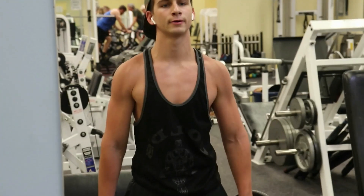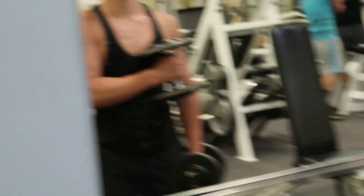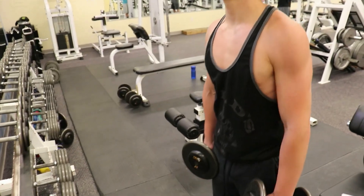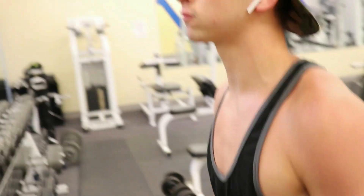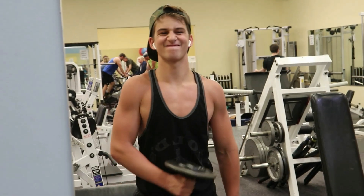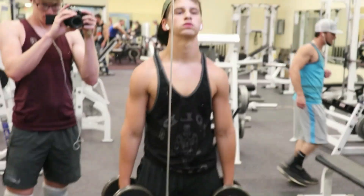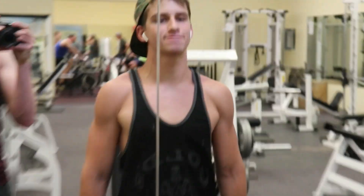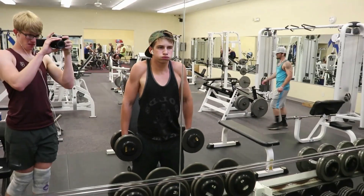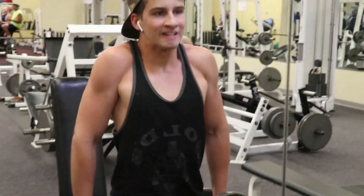Now this was my last bicep movement — I had dumbbell hammer curls, three sets of those for 12 to 15 reps. And with every workout, I have been doing shoulder shrugs to try and grow my traps — four sets of those for 10 reps.